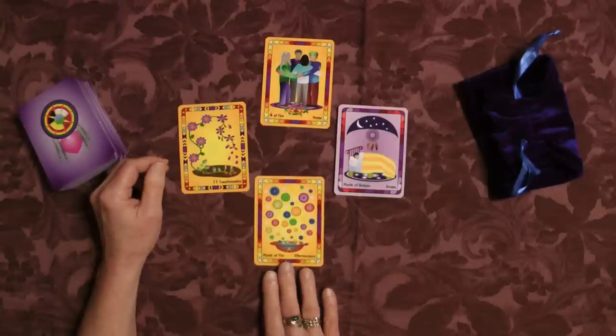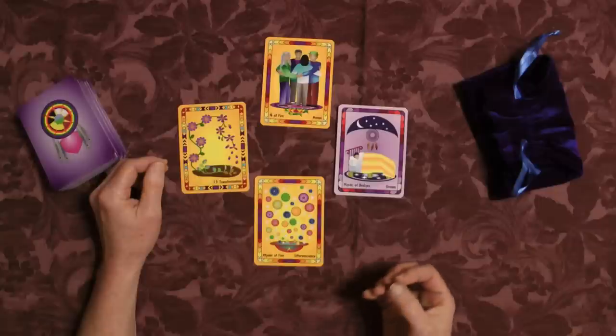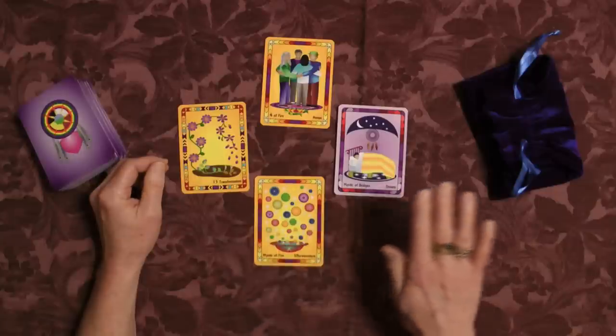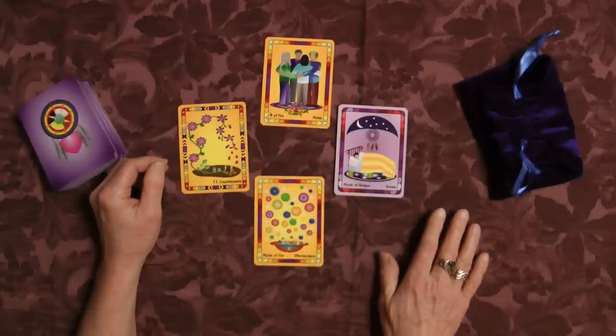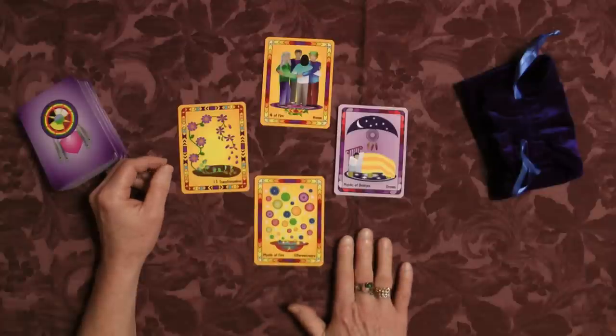The card for soul is the Mystic of Fire, which again is wands in other tarot decks. This card represents effervescence — that bubbly, wonderful, leave-a-trail-of-beauty-behind-you kind of energy. On the soul level, what I need to do is make sure that I'm focusing on the aftermath and the results of what I'm doing, leaving a trail of beauty for other people to follow, so that I don't feel like I need to clean up any messes once it's all done.